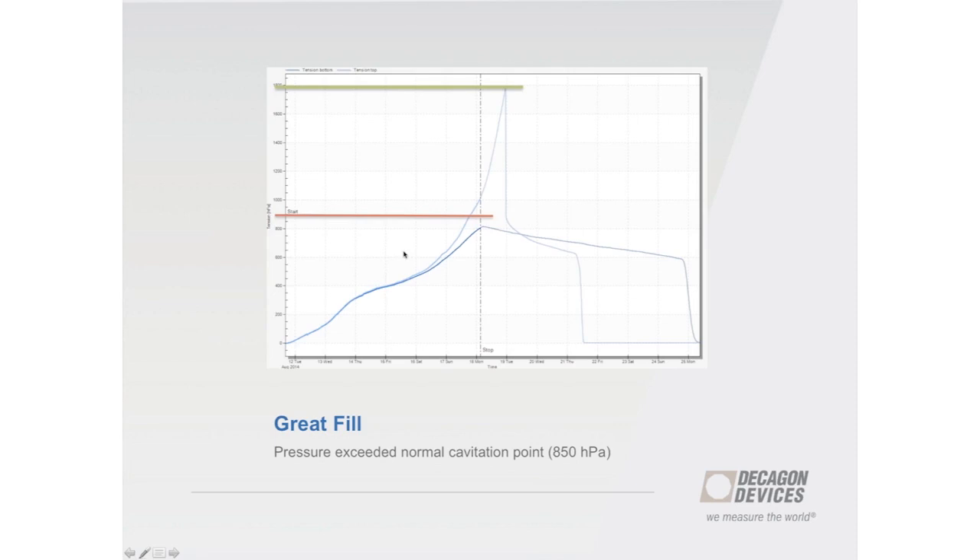Here is a good example of a good fill — we were able to achieve well beyond normal measurement range, up to 1,800 hectopascals. Those are the types of results we want to be looking for.